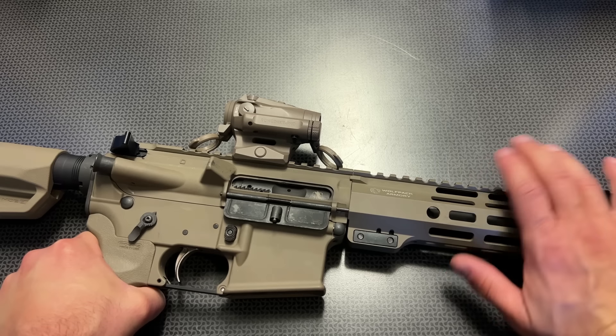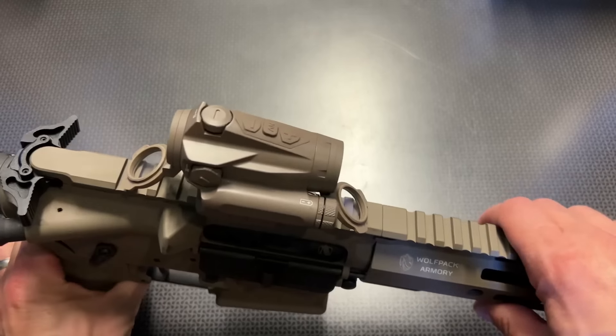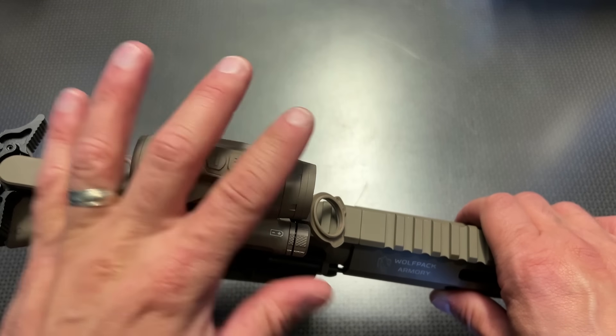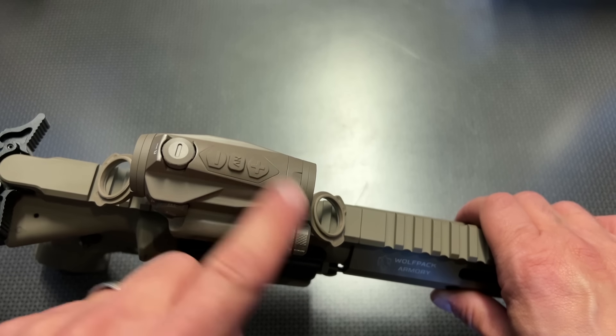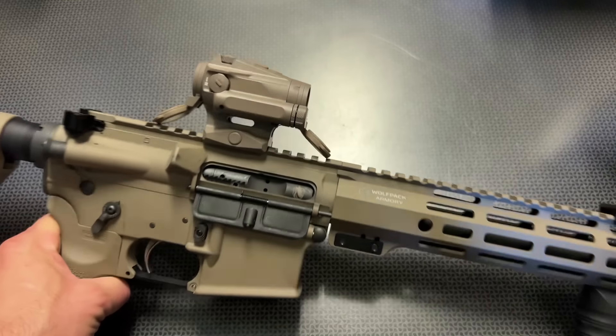This is also IPX8 waterproof rated — that means 20 meters for one hour. This is truly a mil-spec optic, a true duty-grade battle-ready optic. You can fully submerge your rifle for an hour and be good to go, so you do not have to worry about the waterproof rating.